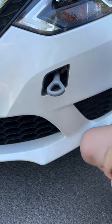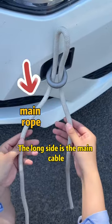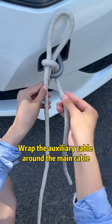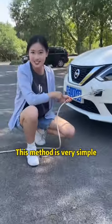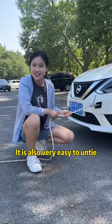First, fold the tow rope in half and thread it through the trailer hitch. The long side is the main cable and the short side is the auxiliary cable. Pull the main cable out of the loop, wrap the auxiliary cable around the main cable, fold it in half, pass it through the top loop, and tighten the main line. This method is very simple but incredibly strong — ten cows can't pull it open.